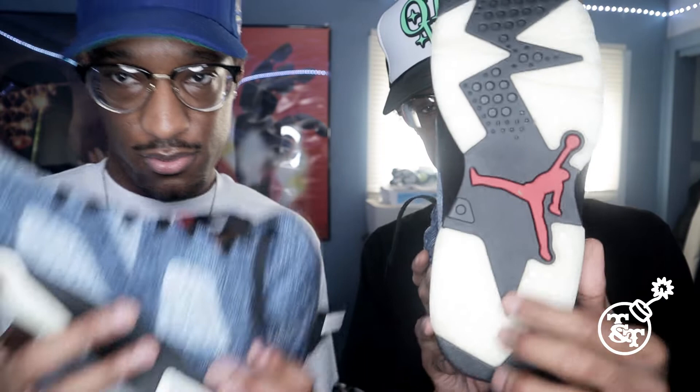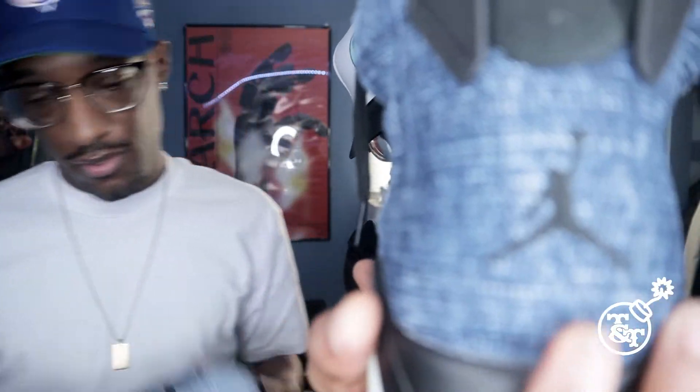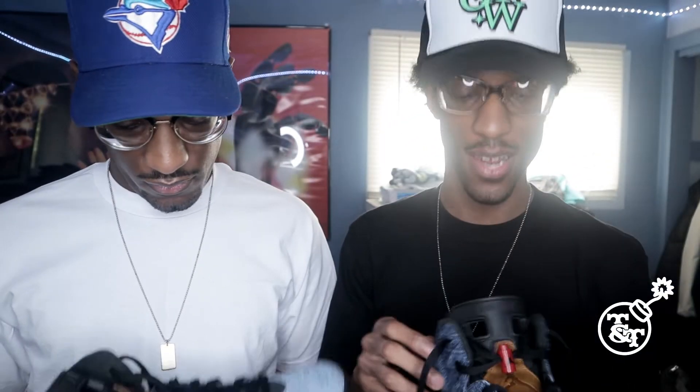And then, yeah, man. What you got here, you know, just washed denim, man. Washed denim sexy, man. You got your Jordan, got your Jordan Jumpman logo. Yeah, these are just... I liked these a lot like that.